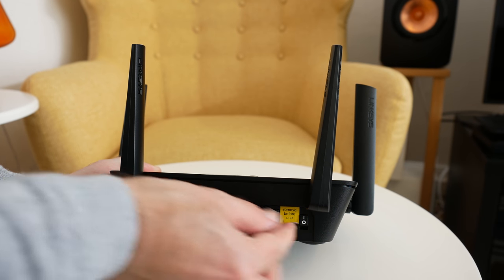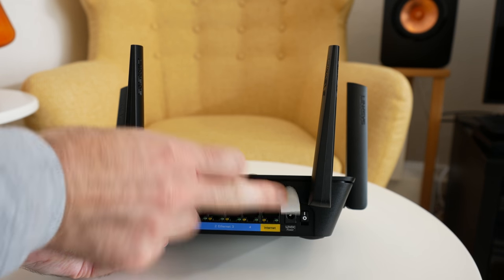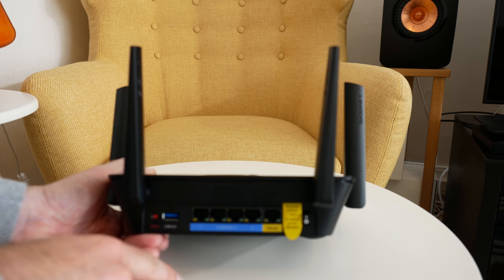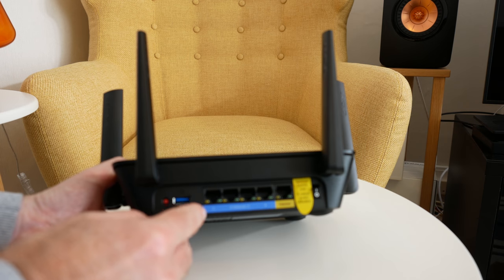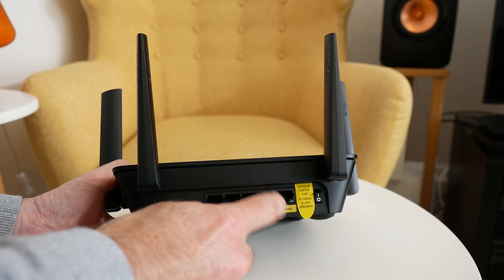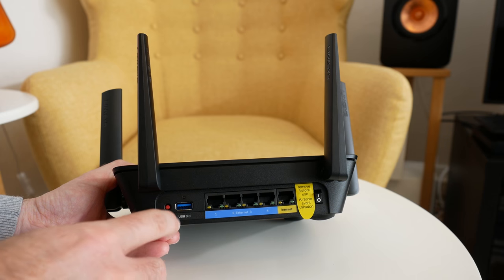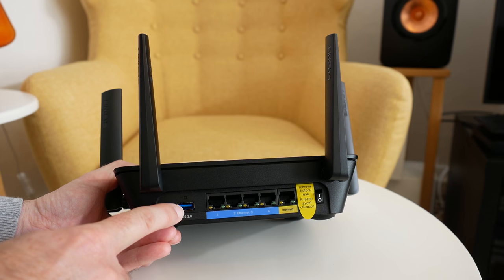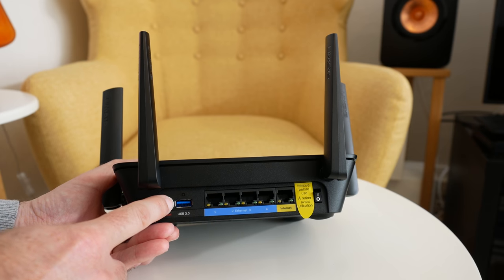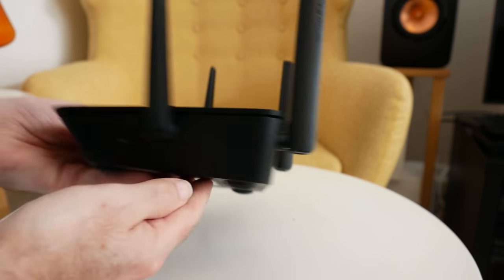There's a 'remove before use' sticker on the input for the power supply, with the main power on/off switch on the side at the back. We've got four gigabit Ethernet sockets and then the Ethernet socket for your modem router. There's also a USB 3 connection which you can use for external hard drives, a thumb drive, and a main reset button.